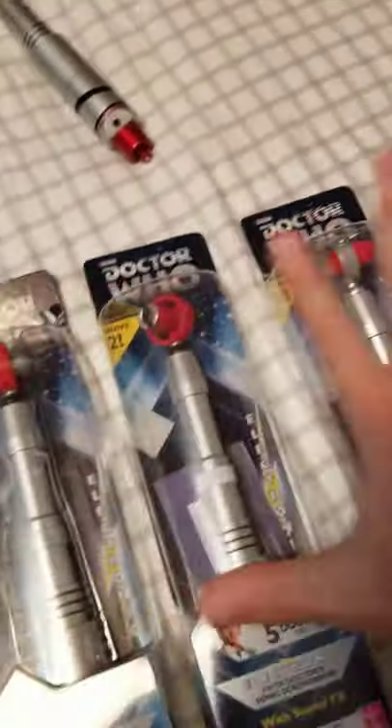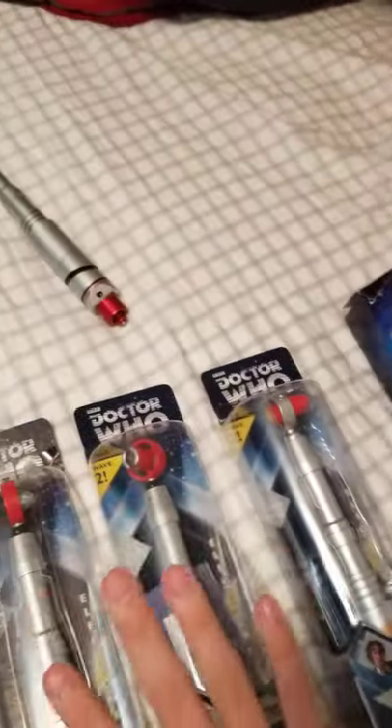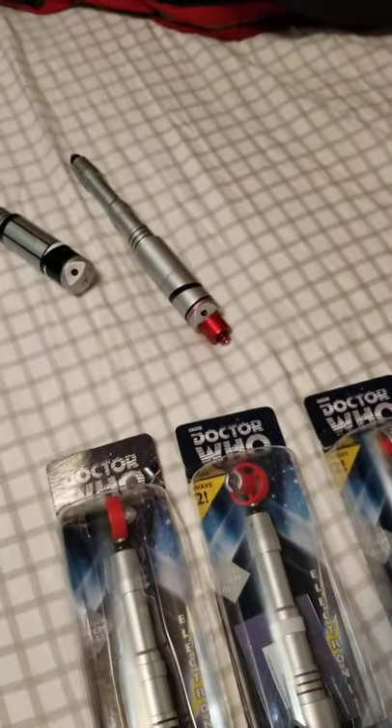Funny story - I got all of these last night, and I put them back in their packages to make them look more detailed and cooler.